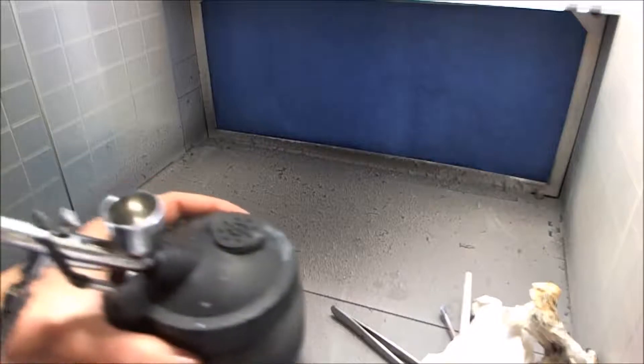Hi guys, this is RLC321 back again with another series. This time we're going to be continuing on with the model Gundam RX-104 Double-F. We're going to be talking about glossing our models, and you can already see what I've done so far.